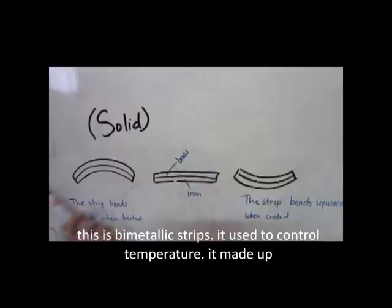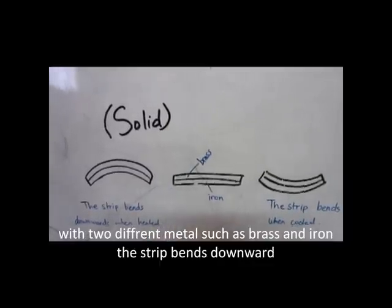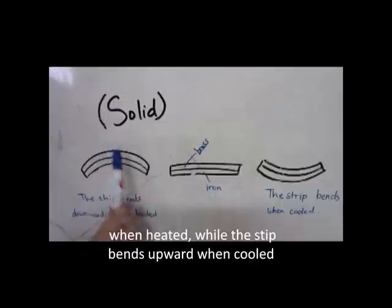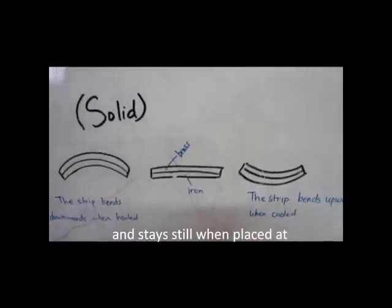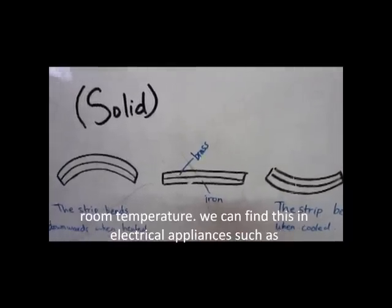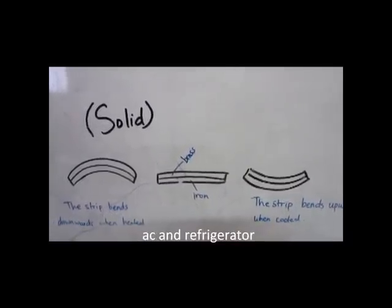This is a bimetallic strip. It uses thermal expansion. It is made up of two different metals, such as brass and iron. The strip bends downward when heated, while the strip bends upward and stays still when placed at room temperature. You can find this in electrical appliances, such as heating elements and refrigeration.